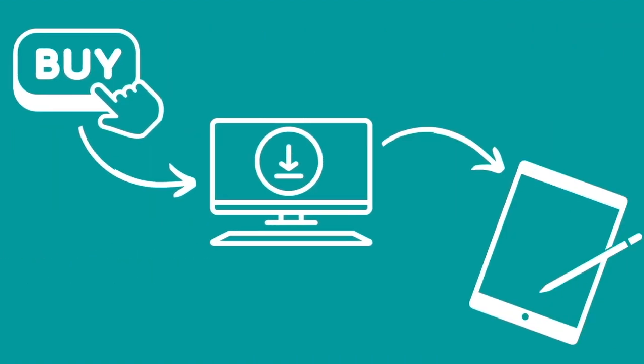From there, you can move it onto your tablet. So buy it, download it to your computer, and then move it onto your tablet if you're going to be using a tablet to make your pages. Otherwise you can just leave them on your computer and use your computer to make the pages.